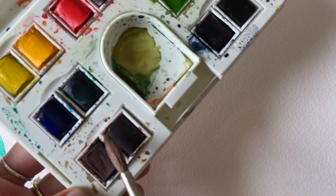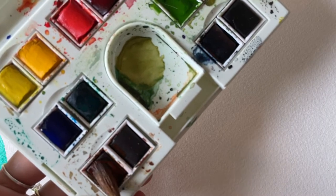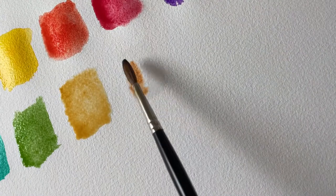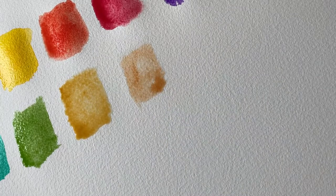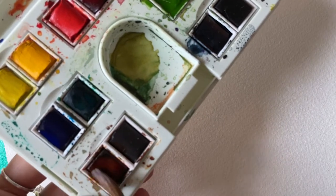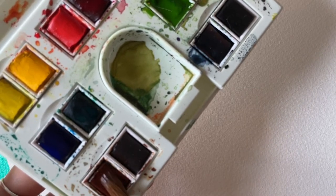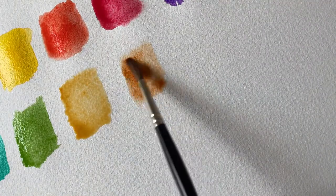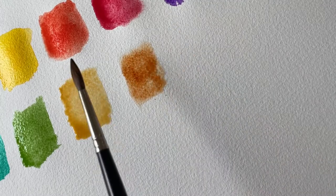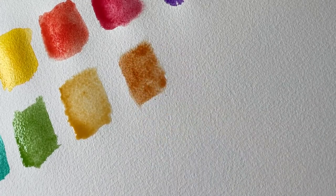Next we have burnt sienna. One thing about burnt sienna is you really need to work your bristles into this color to activate it and get the depth of color you want — sometimes it's a little more difficult to get that color going. The first pass is always pretty light in my experience. Some colors like alizarin crimson and Winsor violet you can get a really dark color right away, but some you do need to put a little more elbow grease into.